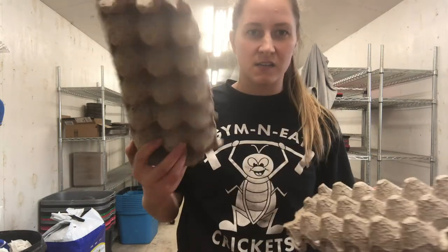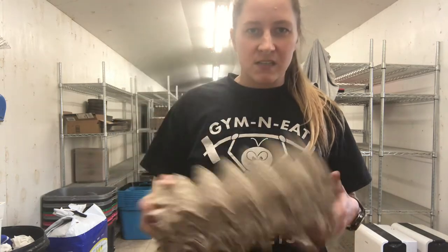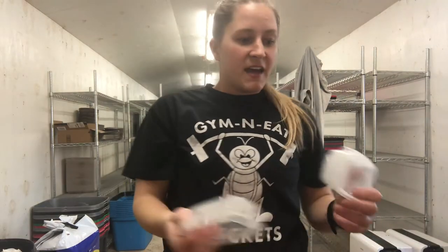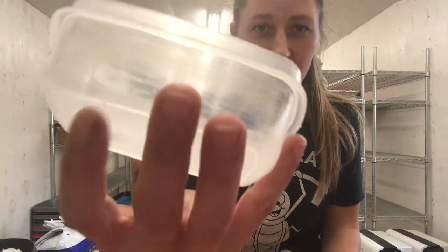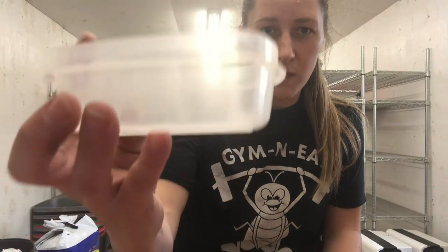The next thing you need is some sort of housing — self-standing egg flats work really well. You can also use used egg cartons, paper towel rolls, or toilet paper rolls — anything cardboard like that works great. These are cheap and easy. Like I said, use more of these than you think you need. You'll also need something for your feed and water. A yogurt cap works really well, and a tiny Tupperware works well for the waterer. I recommend scuffing the outside with coarse sandpaper, which helps the crickets grip it.